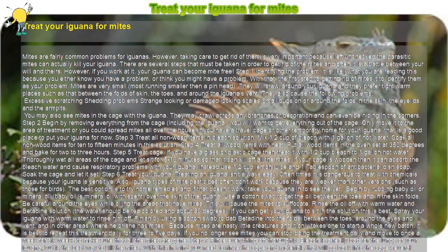Step 8: Reassemble the iguana's cage. Put everything back to normal. Make sure that your heat lamps and pads are in place and that you are feeding a healthy diet. Your iguana will need lots of good nutrients to get healthy and recover fully and quickly.